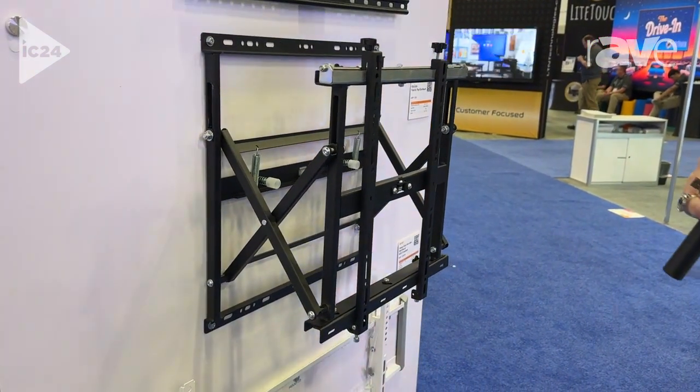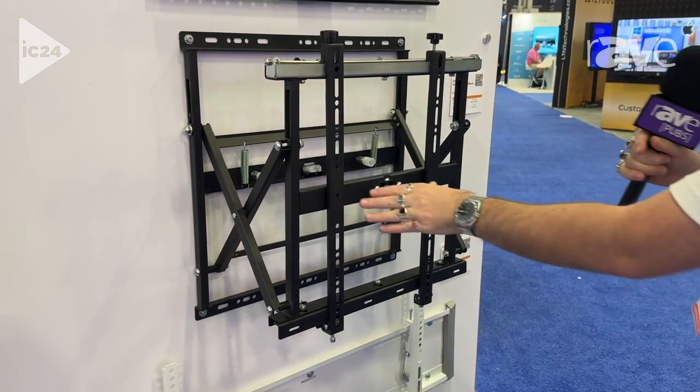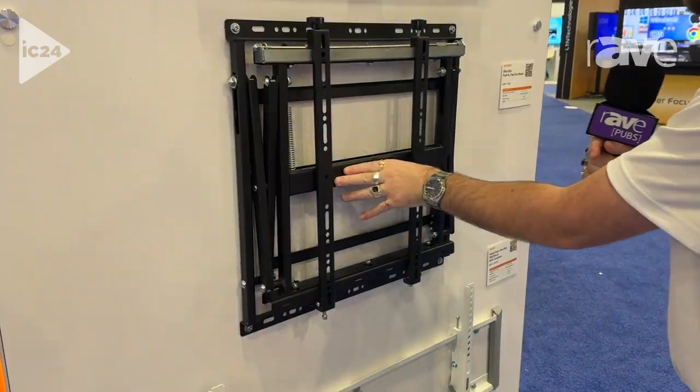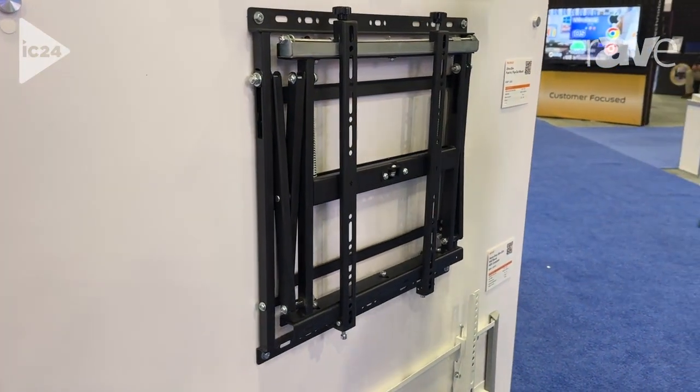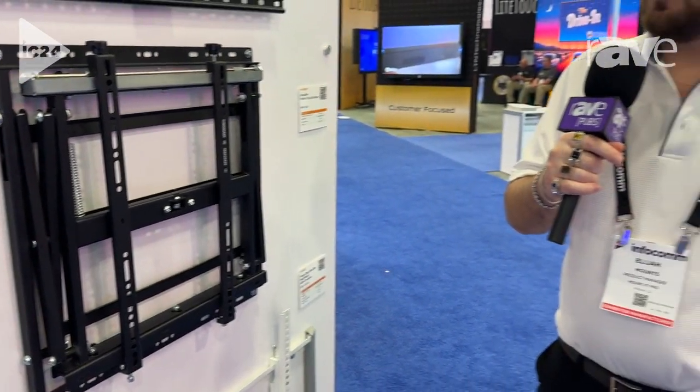And in the closed position, if you have a display that is 1.7 inches or less, this would qualify towards ADA compliance with a total profile of less than 4 inches. For more information, you can visit us on our website at mount-it.pro.